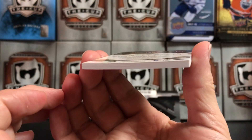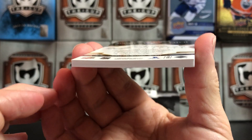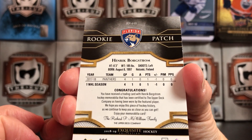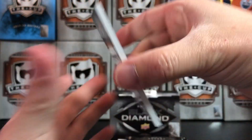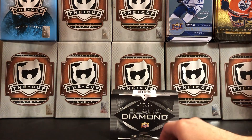Exquisite cards, if you've never seen one, are super thick. There's the back of that card. I'll put Henrik to the side.